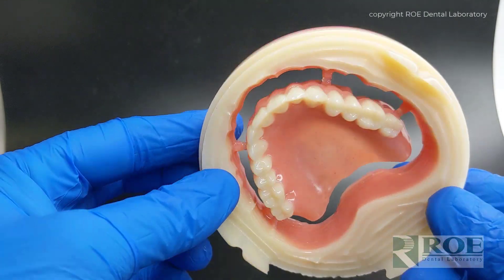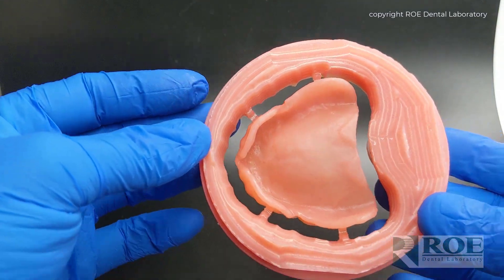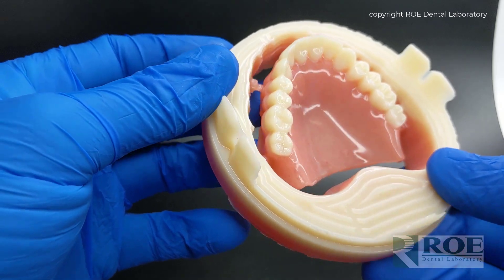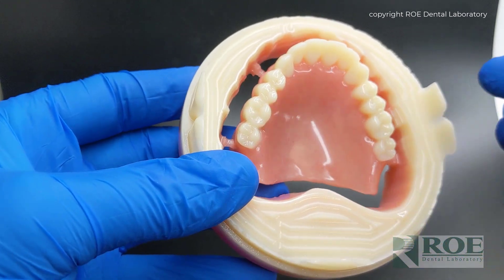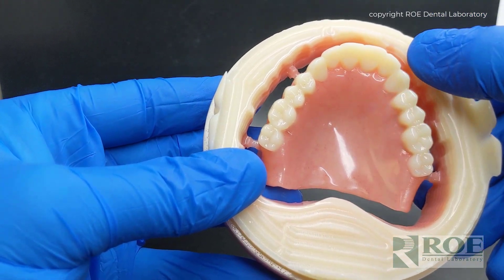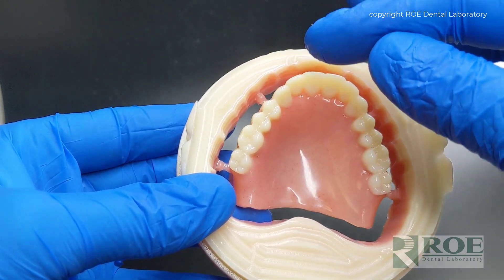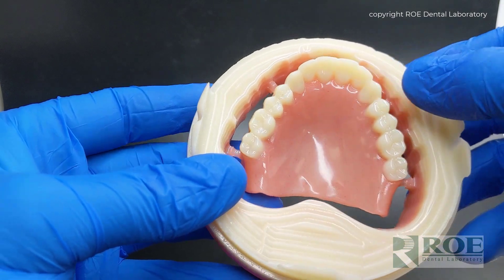Ivotion's Ivoclar Denture. This is a milled denture from a puck of pink for the base that is combined with tooth color for the teeth in one solid puck. This is a fascinating development. You can see up inside of the puck that there is scalloping that is built into the puck, which means the denture is designed and then manipulated and nested so that the gingival of the teeth match the scalloping inside the puck.